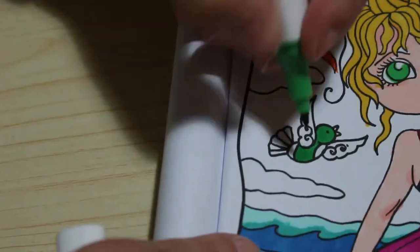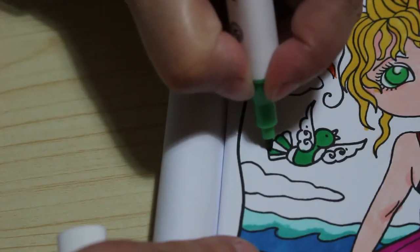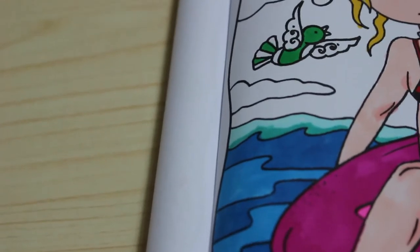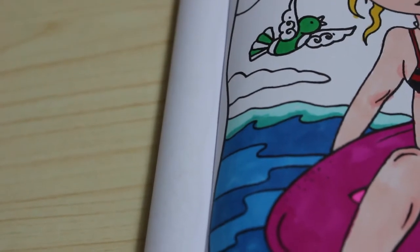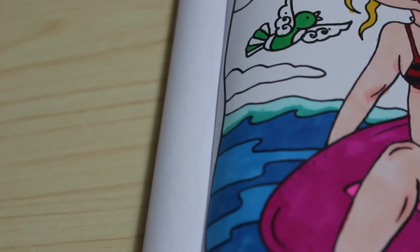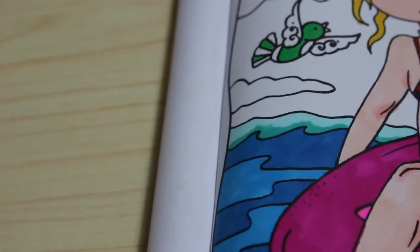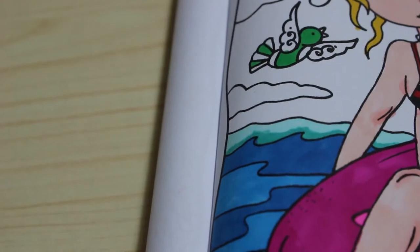I'm just going to do this as well. I like these pictures — this is a lovely book. I will be buying more Deborah Muller books too. I want some of her Halloween ones as well as her Christmas ones. I'm trying to colour in all of my books but I just seem to get so many and it's ridiculous.